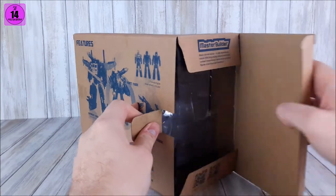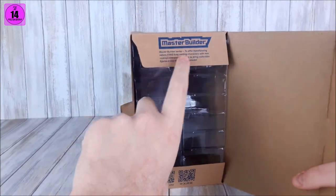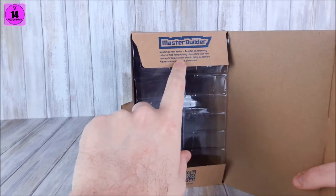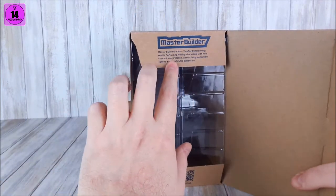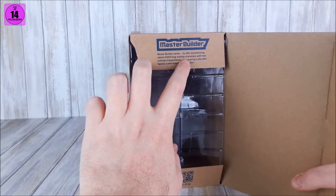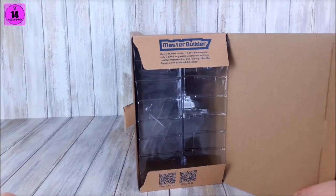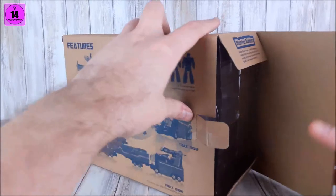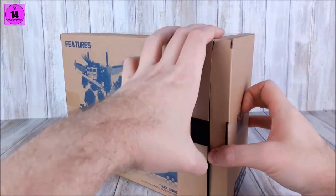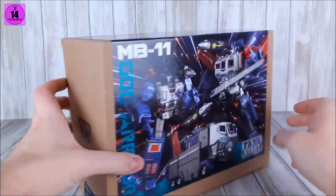When you open this up — it's also held by clamshell — you have a little biography for this series. The Master Builder series aims to offer Transforming Robot fans long-waiting characters with new concept and interpretation, and to bring collectible figures in new extended dimensions. I enjoy that thought behind it, and I complimented them on that. They enjoyed my compliment. I think that's a great company.